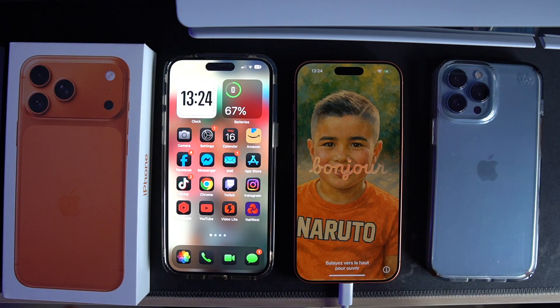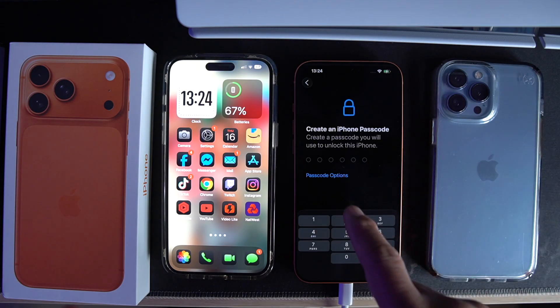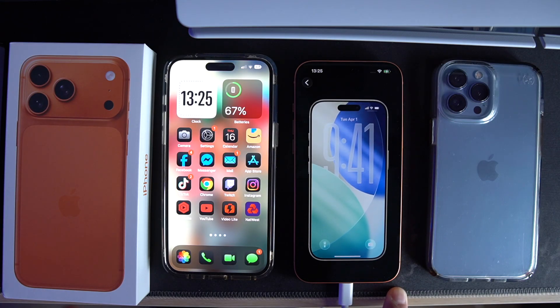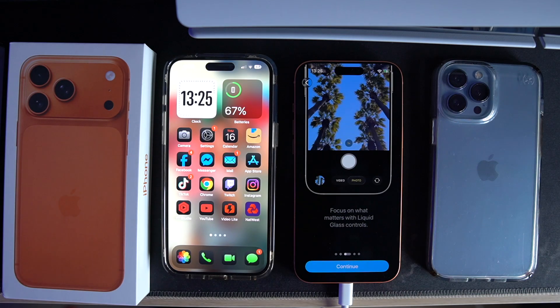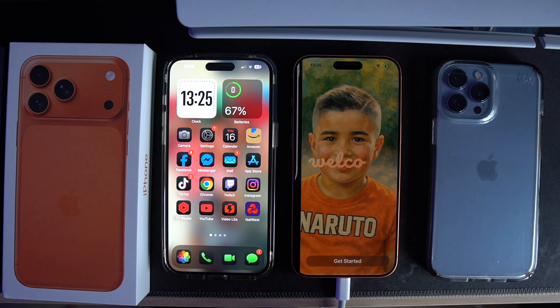Restore complete — continuing. Skipping Face ID setup and passcode again. I've told you guys, it takes ages to set up because Apple phones are really secure. Oh, I've got iOS 26 — it said so on screen. Continue, and another continue, and another continue — I don't know how many continues we need!